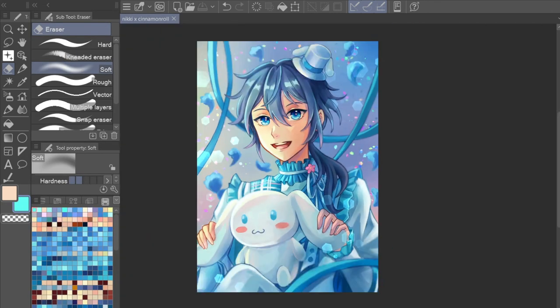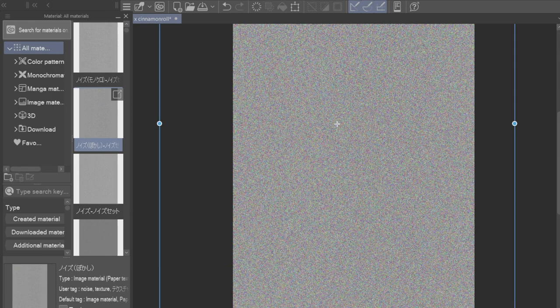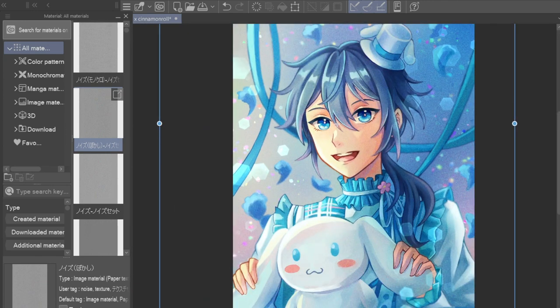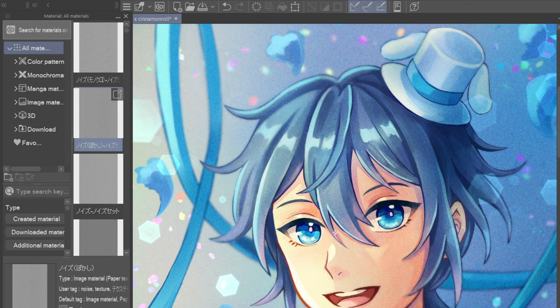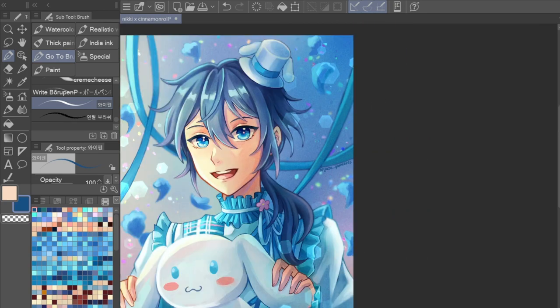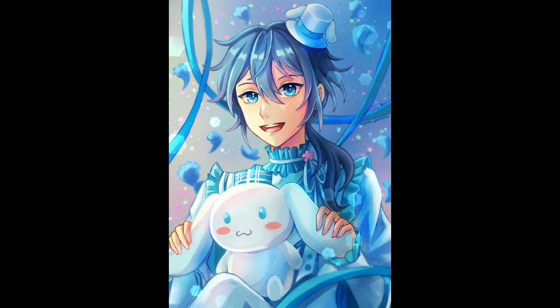Finally, I decided to add a noise layer — I downloaded these noise templates from the asset store in Clip Studio Paint, and I'll try to link it in the description. This gave the texture of the painting a really nice feel. I changed the noise layer to overlay and then lowered the opacity so the noise wouldn't be too overpowering. Overall I really love how this drawing turned out and I'm pretty proud of it. Thank you for watching and hope to see you guys in another video — bye!